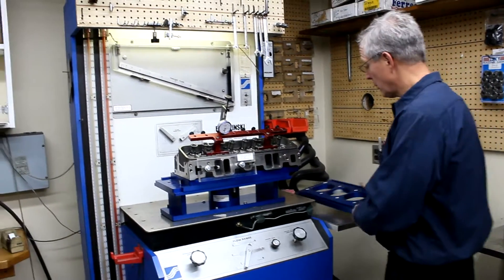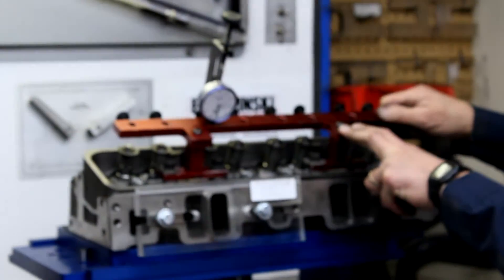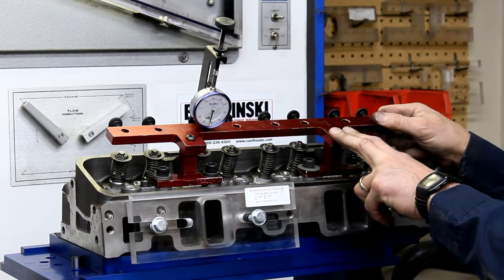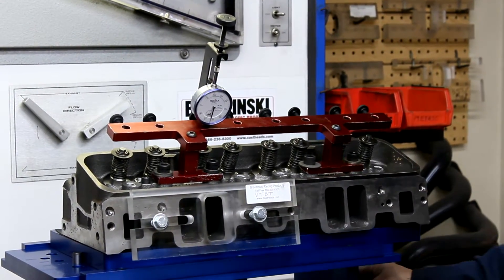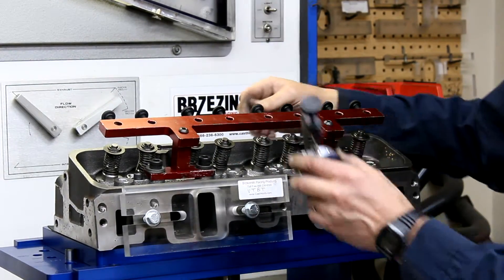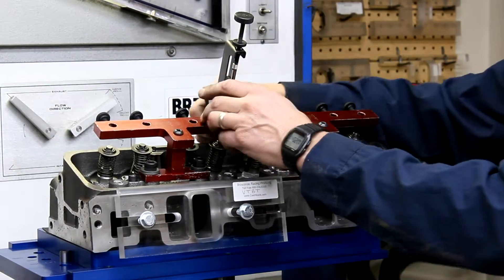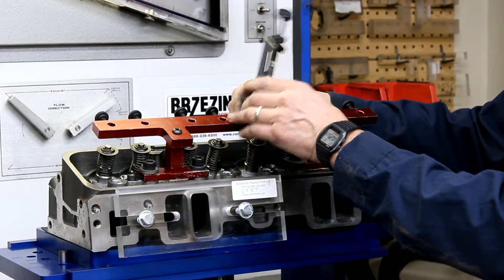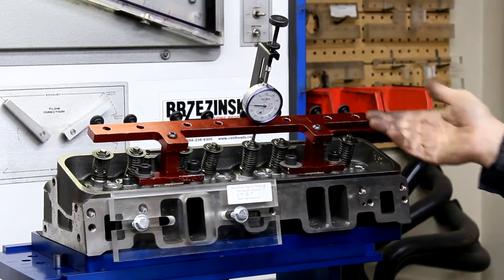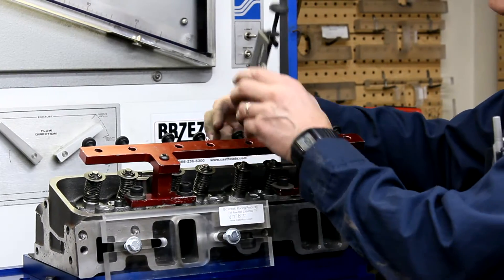Another area where you can save a little time: this is the original valve bar that we made many years ago, simply for the small block Chevrolet 23 degree — it'll also work on Fords and some Opels. Versus the universal one, it simply has a hole set up over every valve. To go from one to another you just stick it in, tighten the thumb screw in the back, and you're pretty much ready to rock and roll. That'll save you a lot of time — a little bit quicker than the universal valve bar.